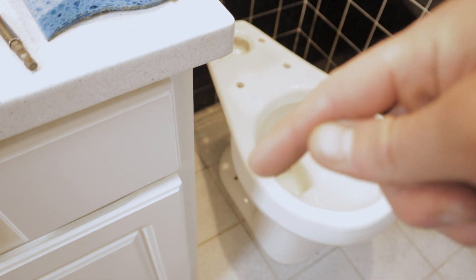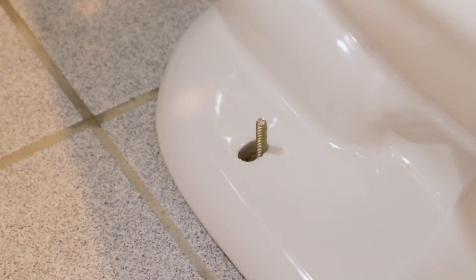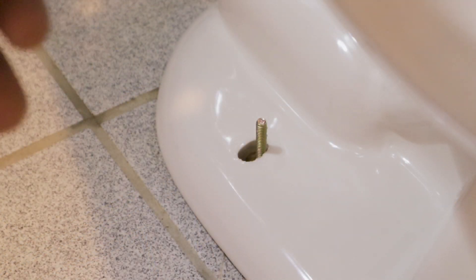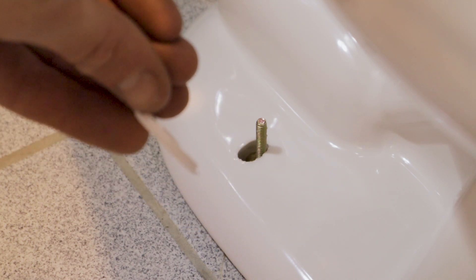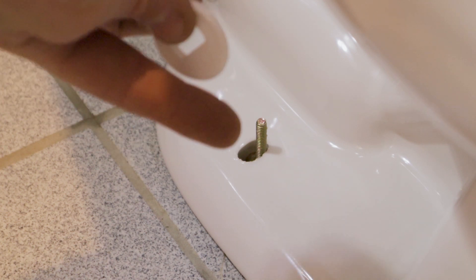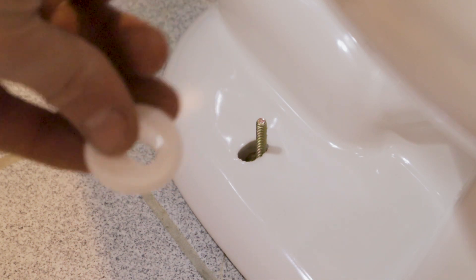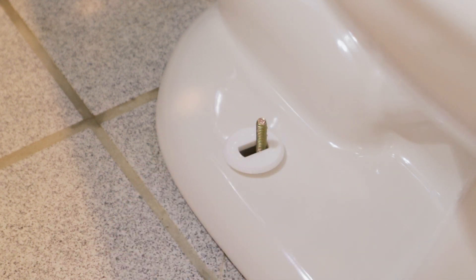Then we can get our hardware on and tighten this down to the floor. First we're going to put on one of these plastic discs - there's a little lip on it that needs to face up, because your decorative cover that goes over these bolts is going to snap onto there. Then on top of that we're going to place a washer.